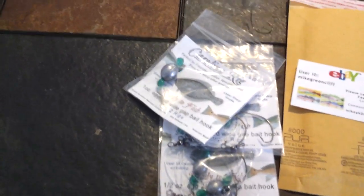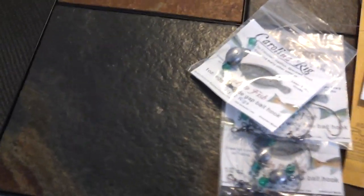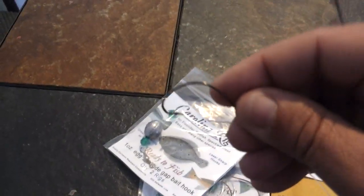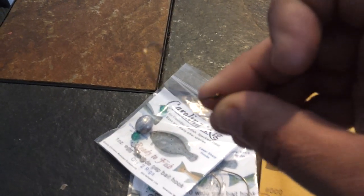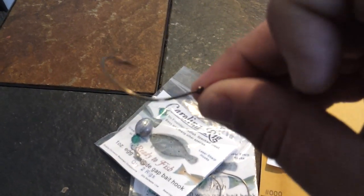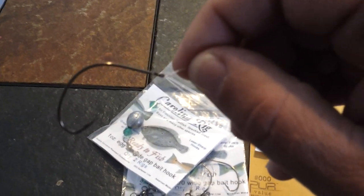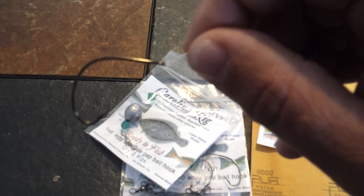The hook here is a Mustad — it's a Kahle hook. You can see there, it's a bronze Kahle hook and the knots are just as solid as can be. This thing holds up great. The line is abrasion-resistant saltwater Berkeley Trilene line.